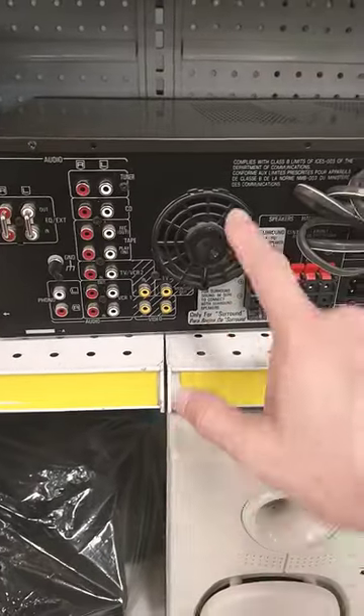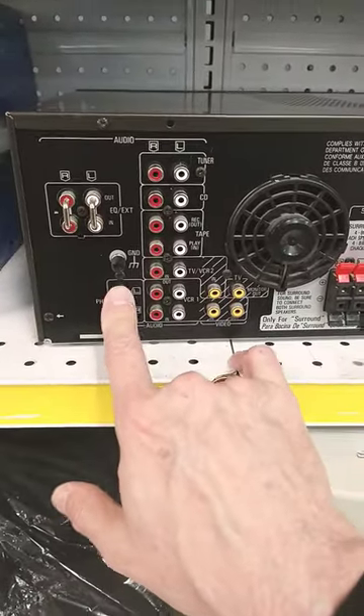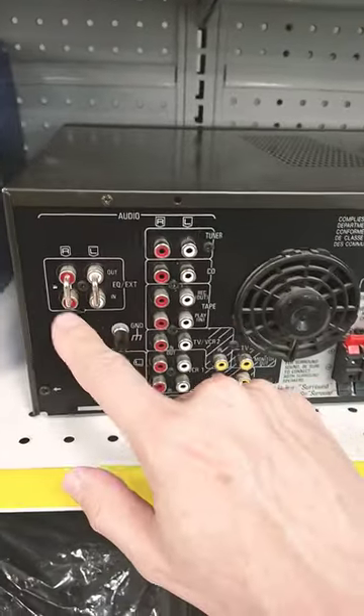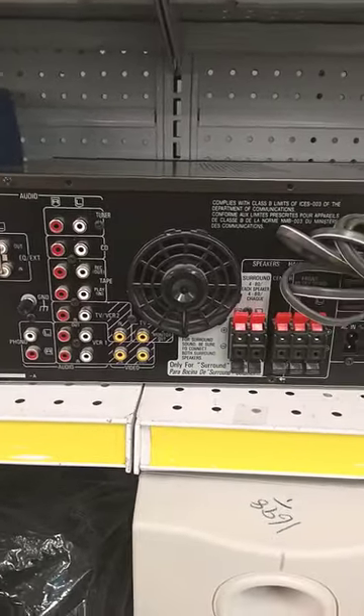It should be passively cooled because the fan makes noise, but this one has some advantages. It has a phono preamp, and this connector is for hooking in an equalizer, which I've done a couple of videos on if you want to look for that.